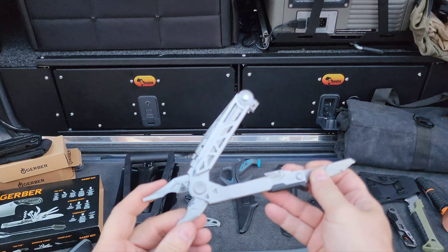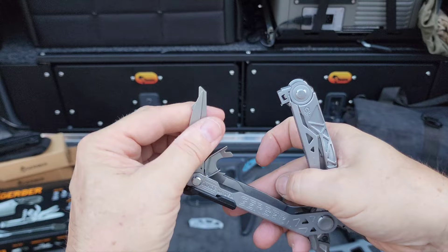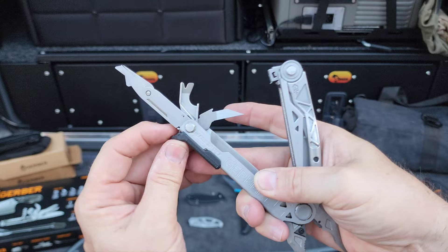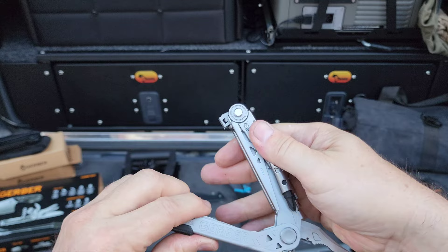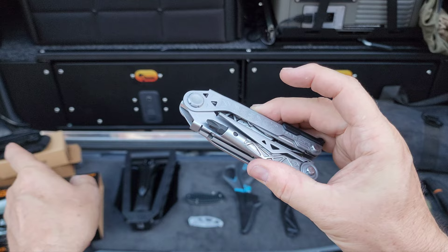There's the other multi-purpose tool, and for locking it's this little piece here — pull that down and it comes back. There's still more things: bottle opener, and another little knife right there. Pull this back and then these can all close like so — so that's a great multi-use tool.